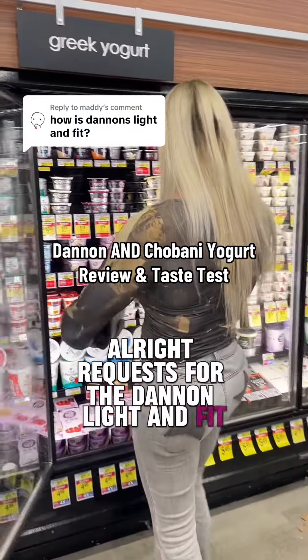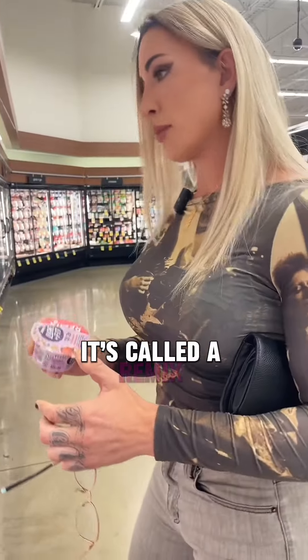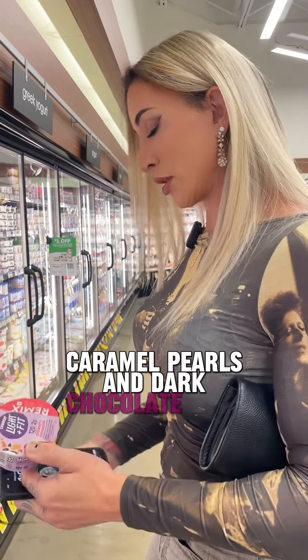All right, request for the Dannon Light+Fit. Let's look. So we're gonna go with strawberry cheesecake — it's called a remix. Strawberry cheesecake, fat-free, with graham cookies, caramel pearls, and dark chocolate.